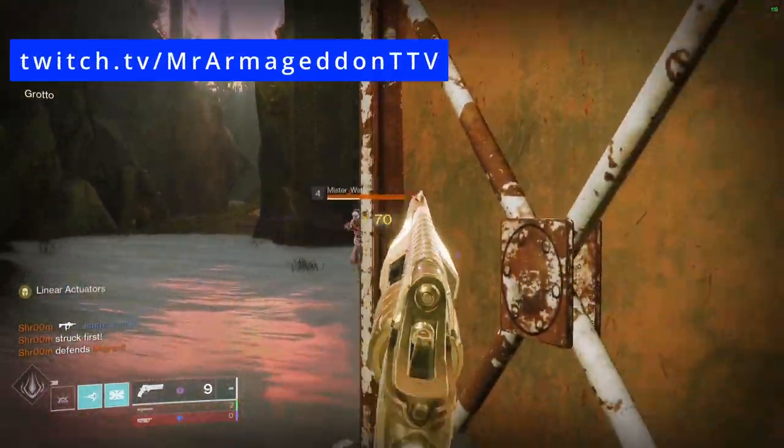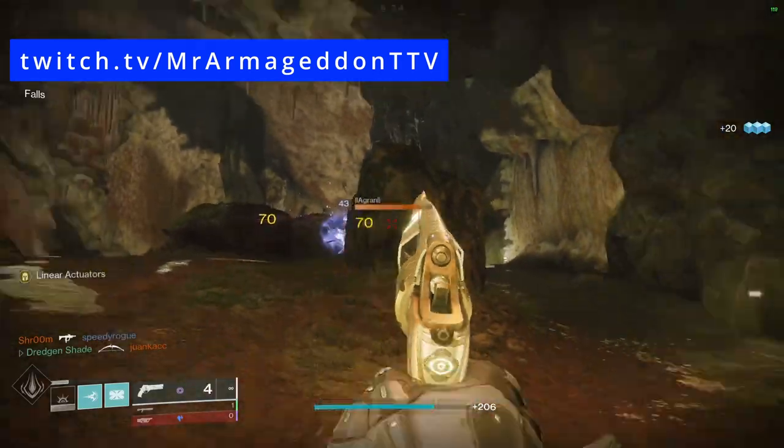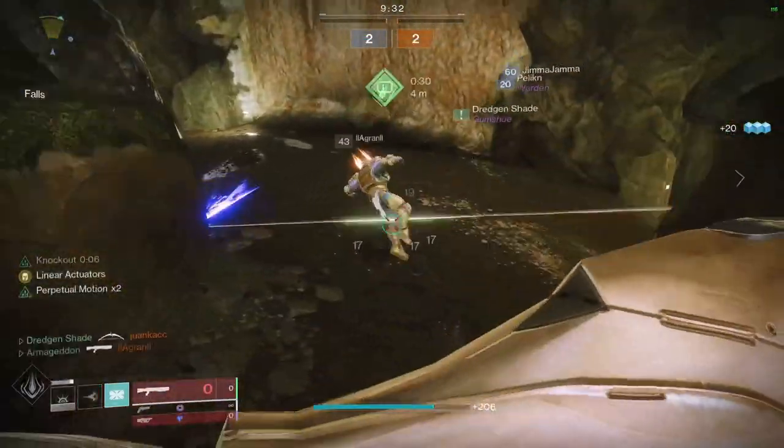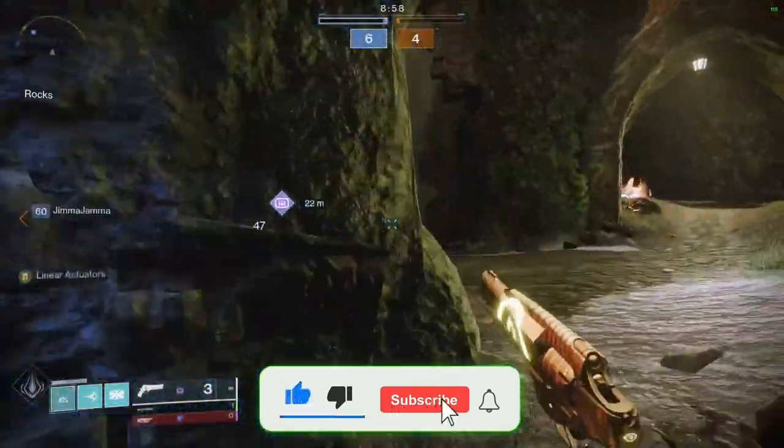Hello Guardians, Mr. Armageddon here. When you watch any top-tier hand cannon player, what you always notice first is that movement, that fluidity, speed, and cleverness that you only really see with hand cannon pros.